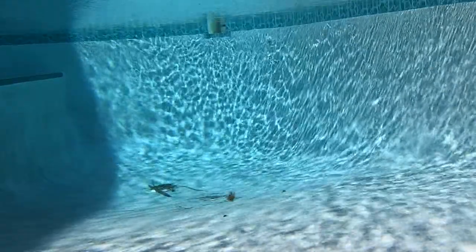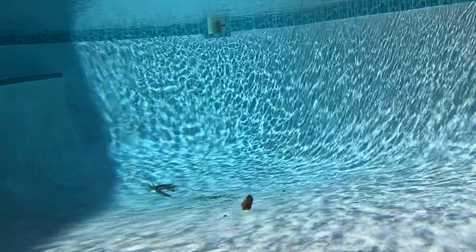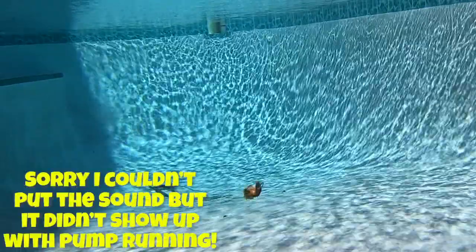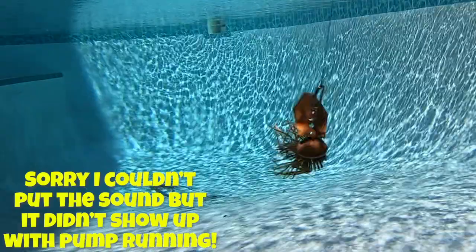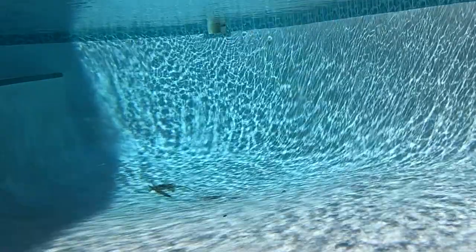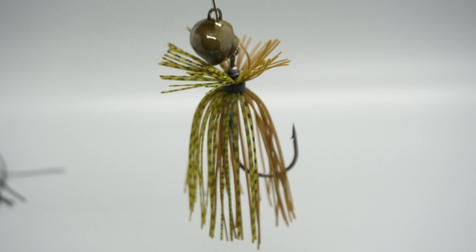On the Freedom CFL bladed football jig, the jig head is made out of zinc, which makes a different sound because zinc is a more durable, harder substance. The Z-Man Chatterbait Freedom CFL has a swing head design which allows for more action in the skirted area and the trailer. They have spider cut the skirt and incorporated a new trailer keeper too.